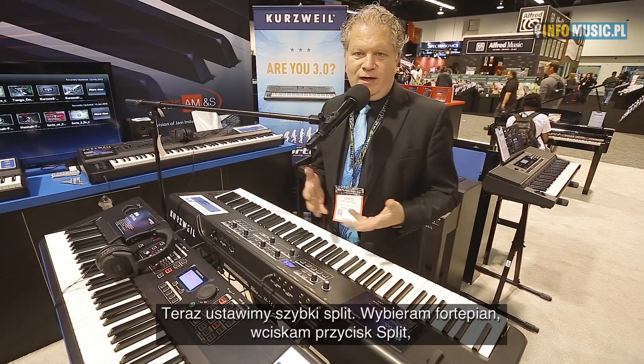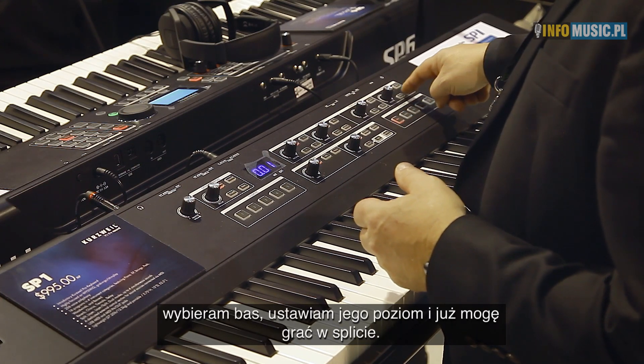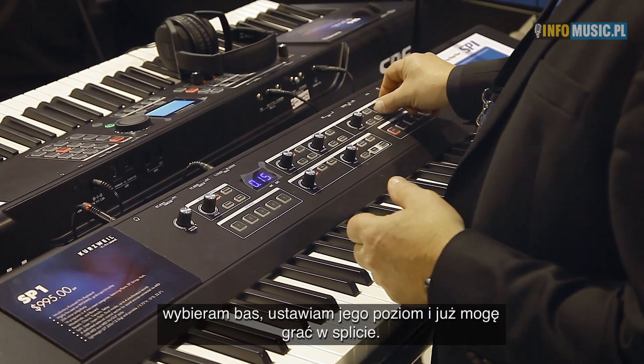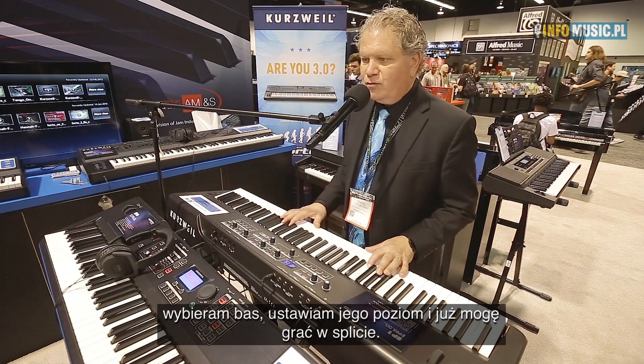The idea is to make a quick simple split. I'm going to grab a piano, hit the split button, grab a bass, adjust the volume for the bass, and now I have a simple way to play a kind of a cool split.